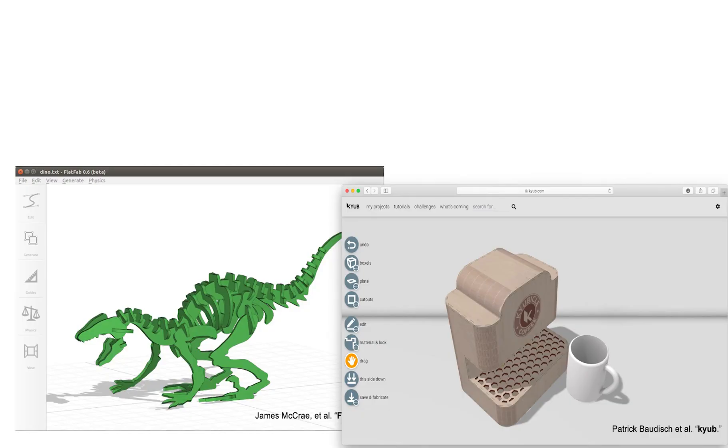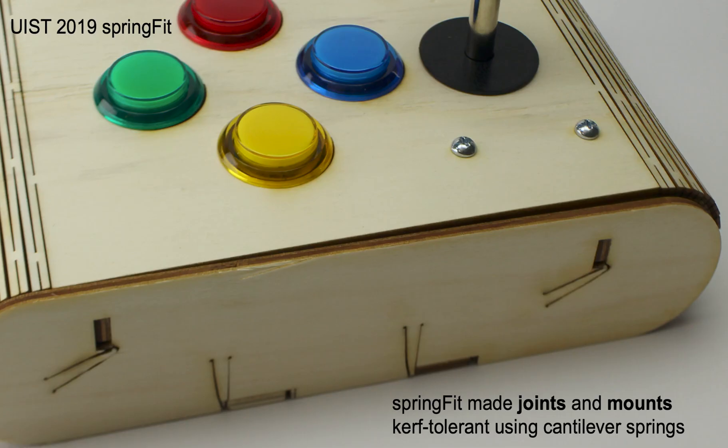One way to solve this is to let users input their kerf into an editor and export a 2D cutting plan accordingly. Software systems like FlatFlap and Cube enable such a workflow. With SpringFit, we made press-fit joints and mounts kerf-tolerant using cantilever springs.